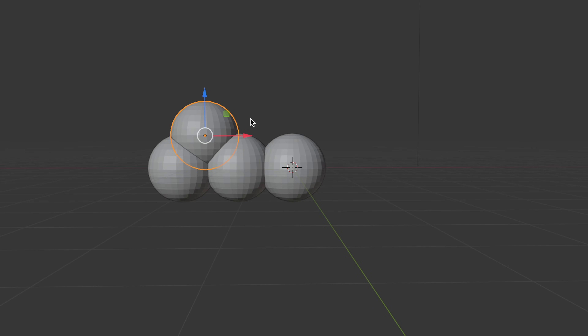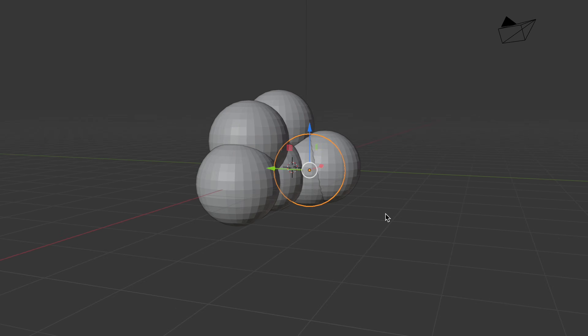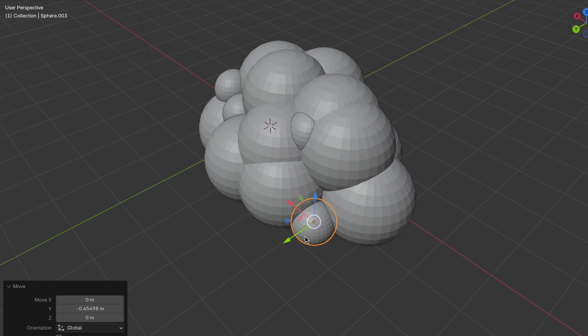I want the lamp to look kind of bubbly, so I'm going to start with just basic spheres, and then connect them together and model the additional features.